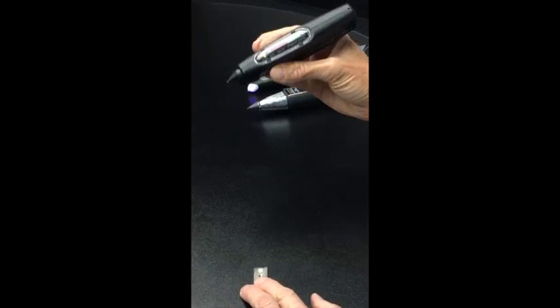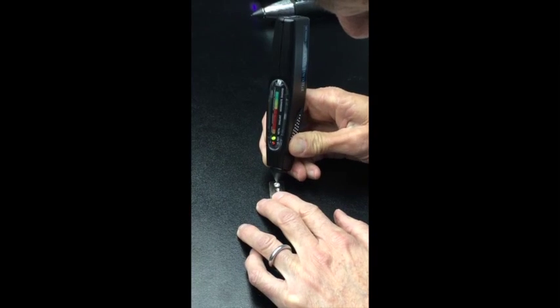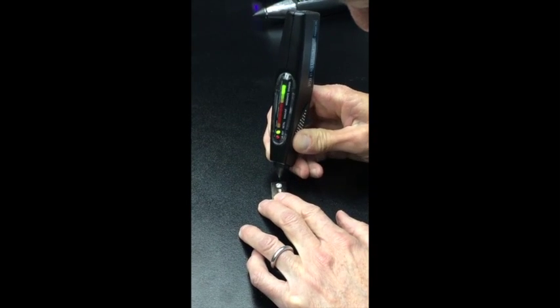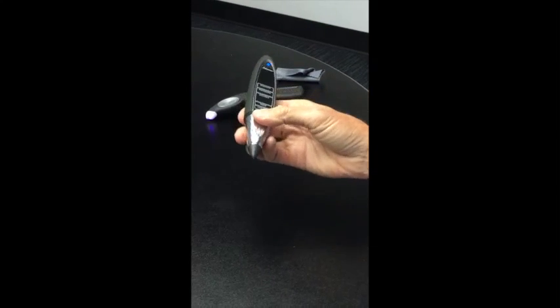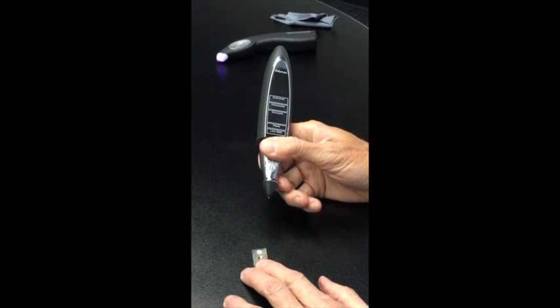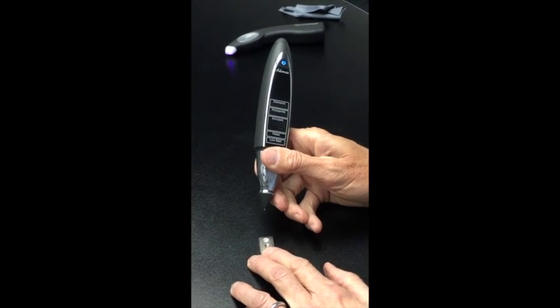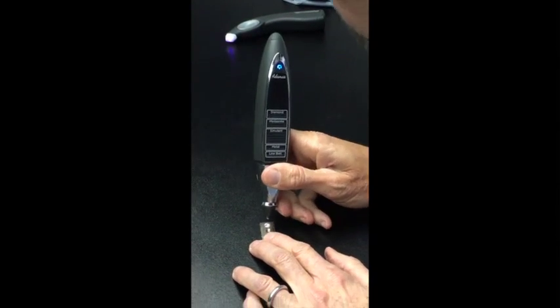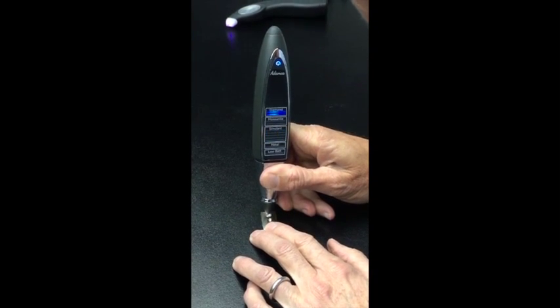This is the Presidium multi tester three. This is the latest and greatest Adamus tester from Presidium. This overpriced tester costs 400 dollars and, as you can see, it will be fooled by this moissanite. Diamond.